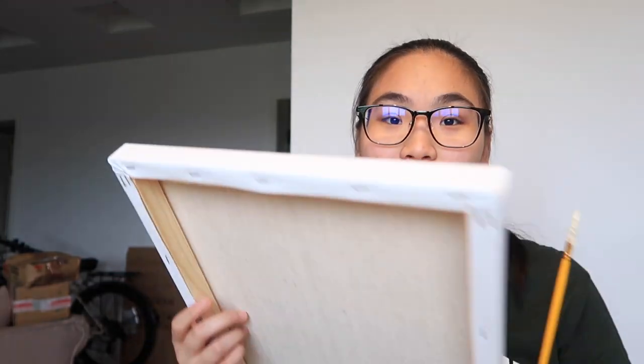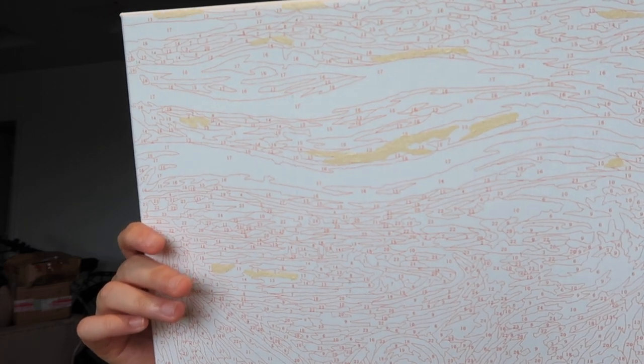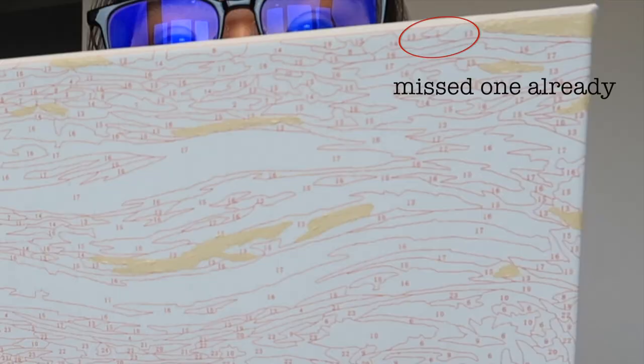I think I finished all the ones — it's kind of a nude, peachy color so it's not very obvious. There is so much paint left. I'm done with the ones, so now I'll be doing the other colors, and back to timelapse.